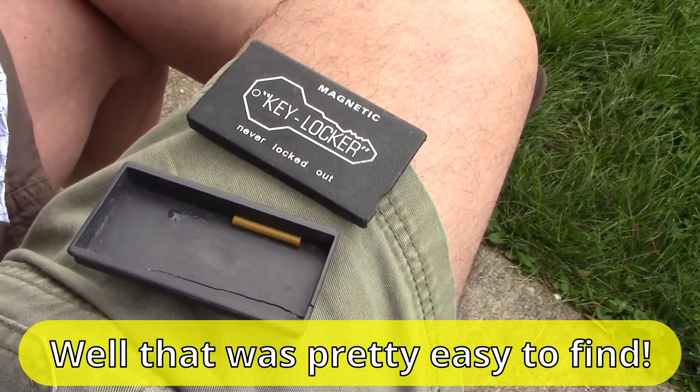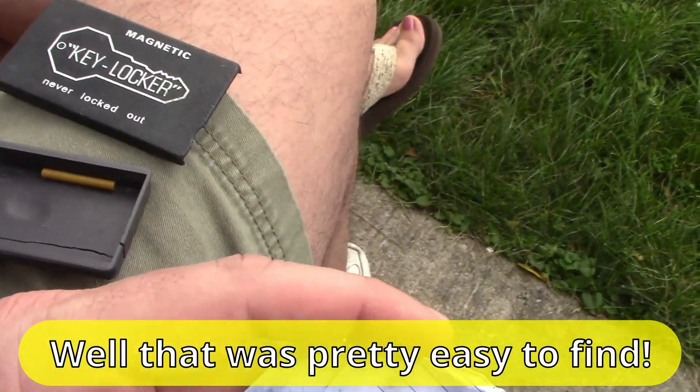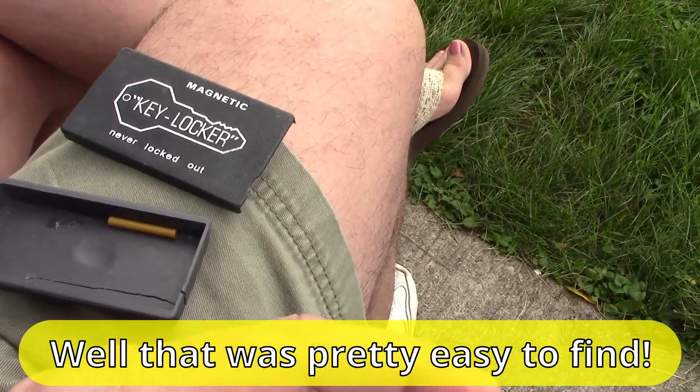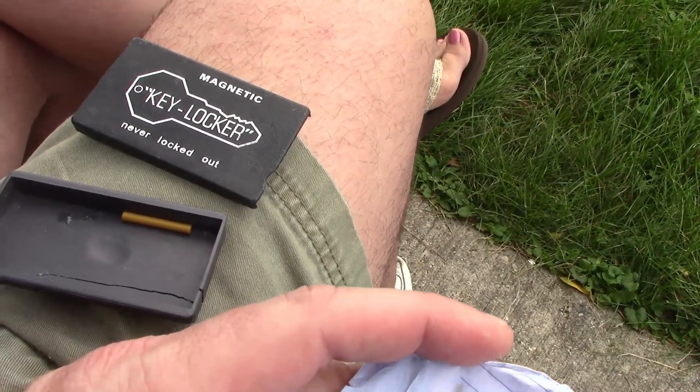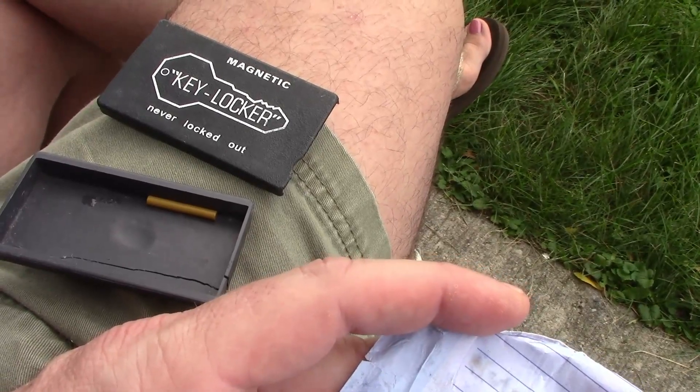All right, so we found it. We get to sign it and put it back for the next person to find. We'll head back to the lab and I'll show you what we're building for a geocacher in the Netherlands.